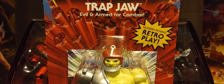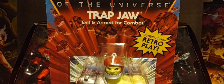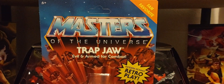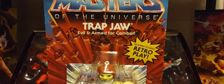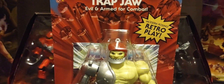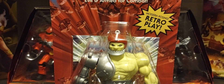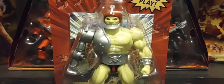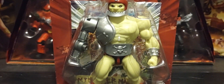So figures like mini comic book Trap Jaw here, King Randor, Webster, Ninjor, and She-Ra, to name a few. Merman's coming soon, and Zodak and Triclops are on the way too. Mattel is giving us collectors another opportunity to get our hands on a figure we probably missed out on, or maybe you have one but you want a loose figure of it.